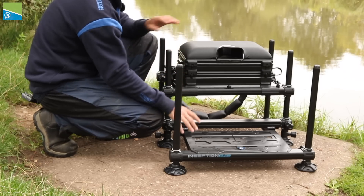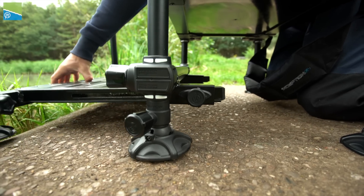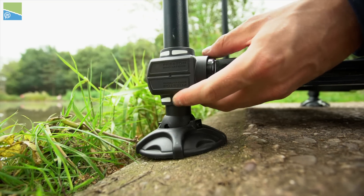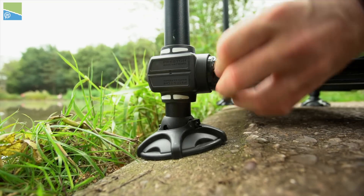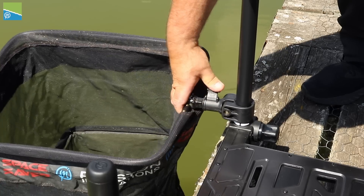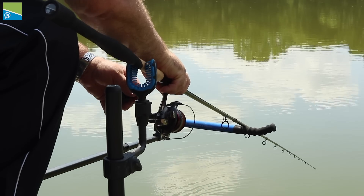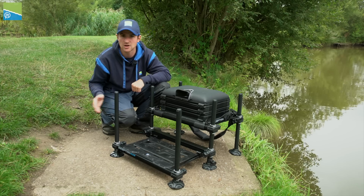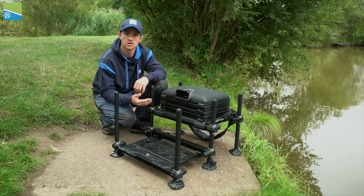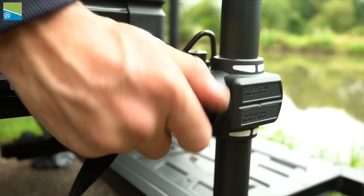On to the next feature: the addition of a foot plate. A foot plate is absolutely essential on a seat box — they make it a lot easier to use when the bank sides are a little bit trickier, so you can drop the front two legs down and have a nice stable platform to fish off. They also make it a lot easier when using accessories on the front two legs; without them it's trickier, and throughout your session it just gets harder to use the accessories you need.